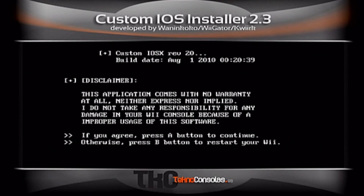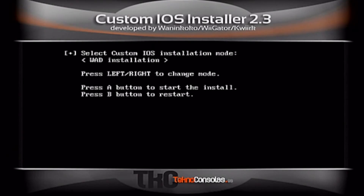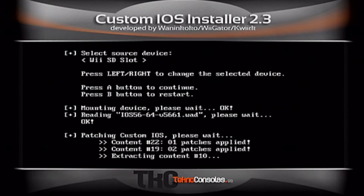Press A again. The first file you want to choose is IOS 56 version 5661 — install that one first, press A. Then you want to choose IOS 249, normal one, VSD. Just keep pressing A until you get to the installation part. Everything is on the SD card.